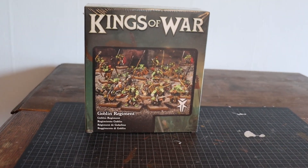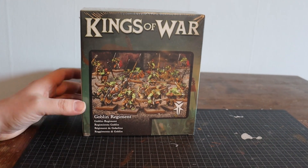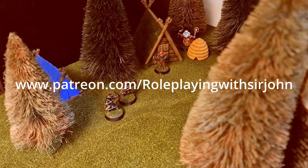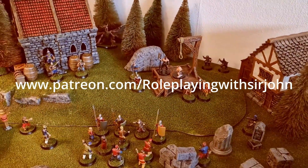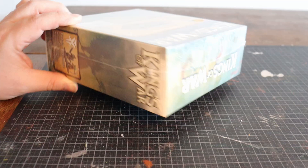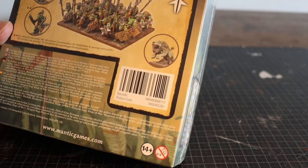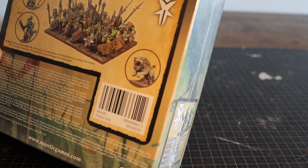Today we are going to unbox the game Kings of War from Mantic. Today we have the Goblin Regiment. Welcome to Roleplaying with Sir John. These are 28mm miniatures — of course they are shorter because they are goblins.